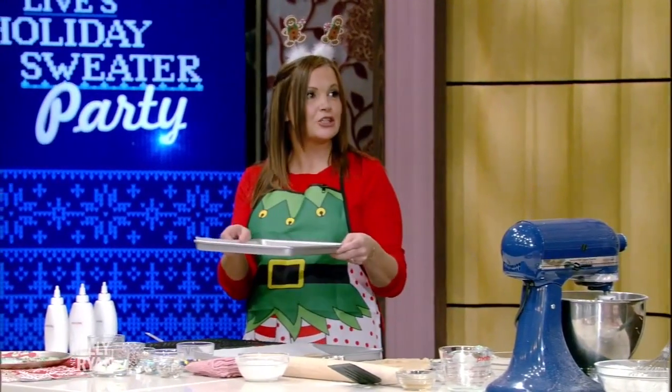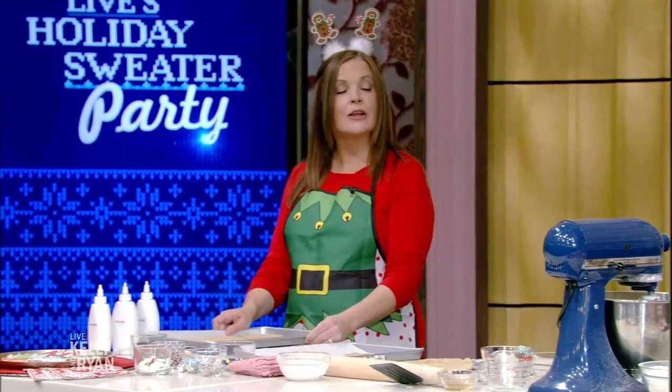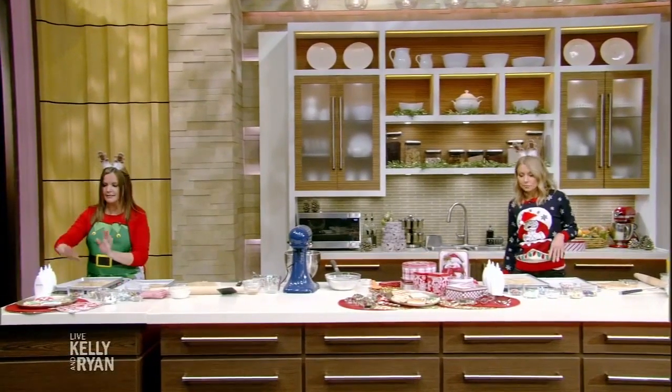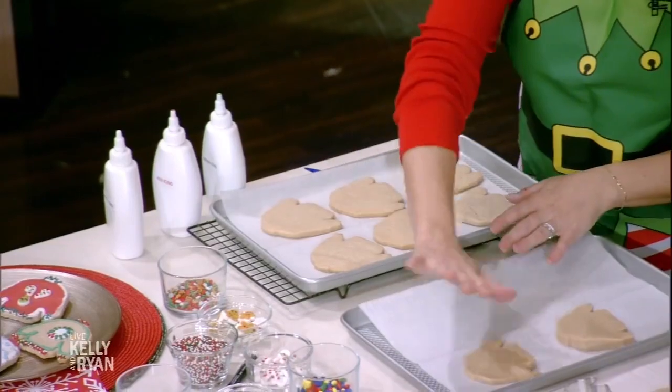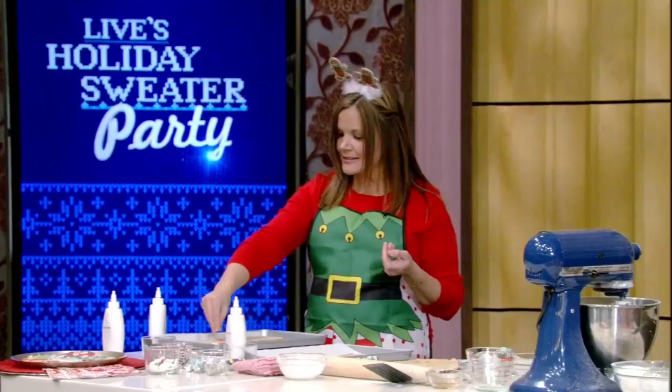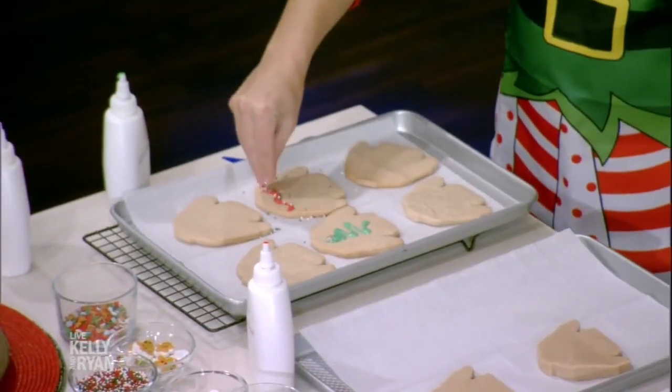Take them out, and here you have finished cookies. We don't decorate before? No, we're decorating after — you want them fully cooled down. Now we have all different icings: white, red, green, different candies, different sprinkles, and you can start decorating however you want. Some icing, some sprinkles, some candy — and they taste good too.